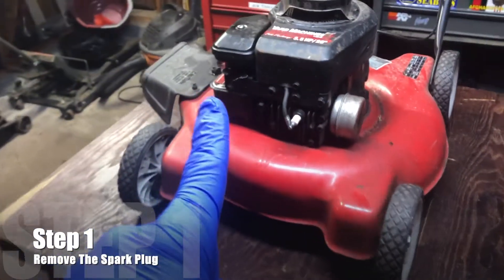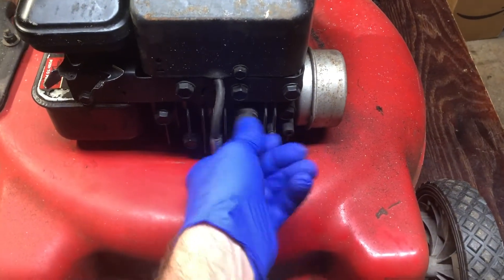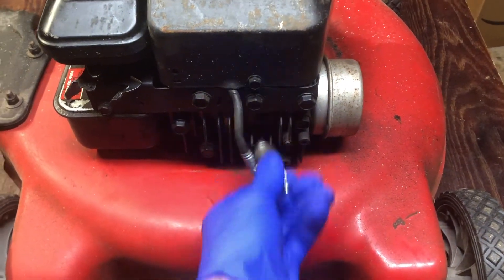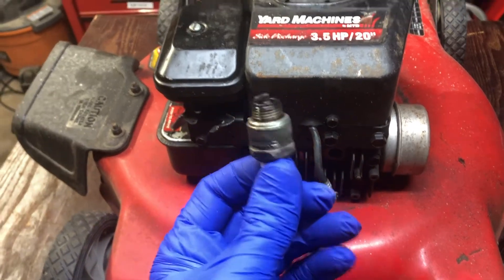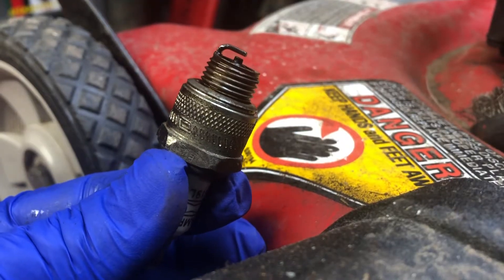The first thing you want to do is remove the spark plug. The reason you want to do that first is safety — if the spark plug is out of your lawnmower, there's no way that it can accidentally start and hurt yourself.